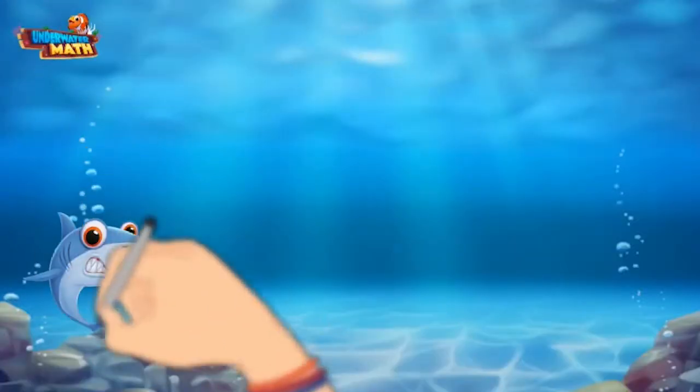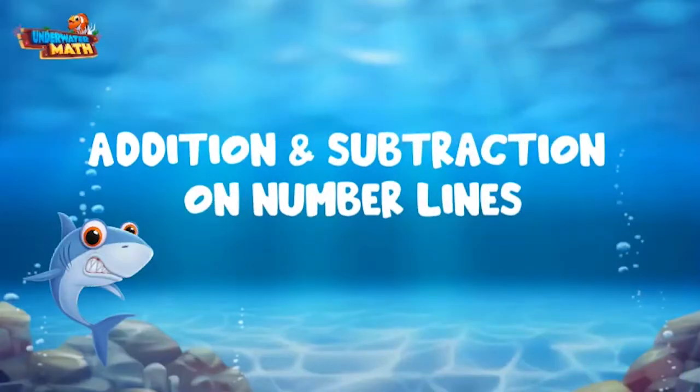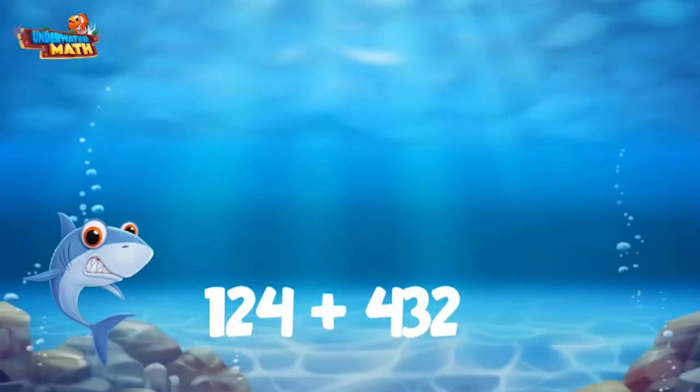Welcome back! Let's dive into addition and subtraction on number lines. We can use number lines to help us make jumps and hops to find the answer to a problem. Here we have 124 plus 432.